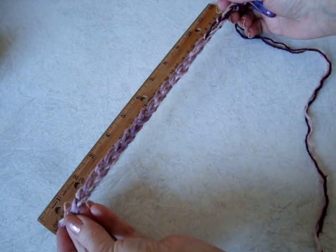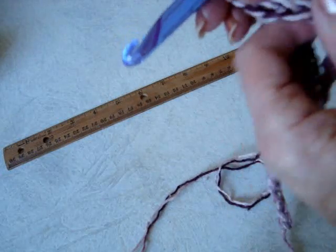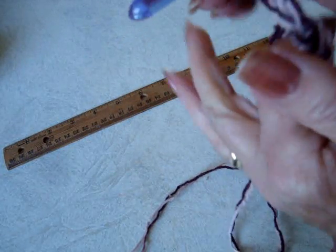To make a placemat, make a chain as wide as you would like your placemat to be. Most placemats are 12 inches by 18 inches.